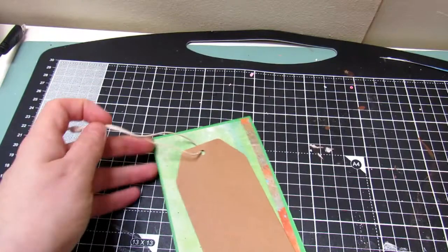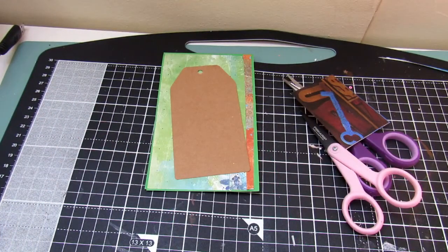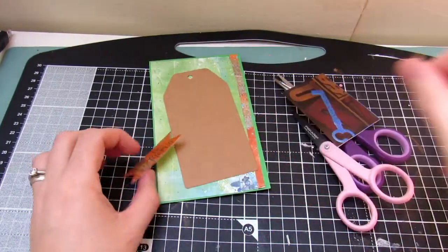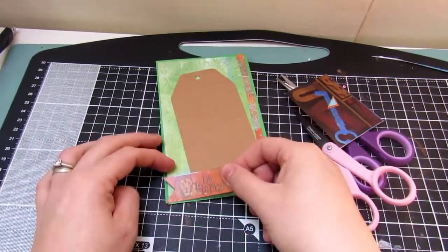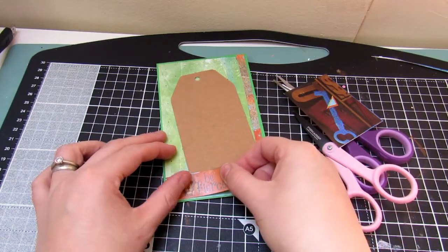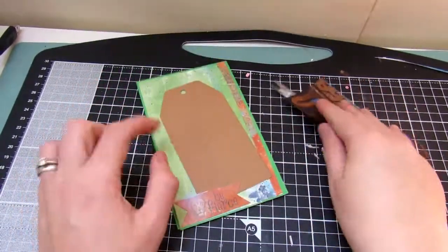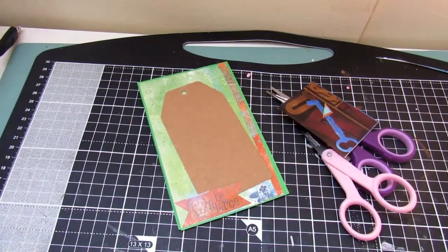I then take one of the tags supplied in the kit, stick it down, and cut off the string that's around it. I take one of the stickers from the kit that says 'Be Fierce' and stick that to the bottom of the card to accentuate it and add some layers. The pattern of the 'Be Fierce' sticker matches the strip of orange that I put on there.